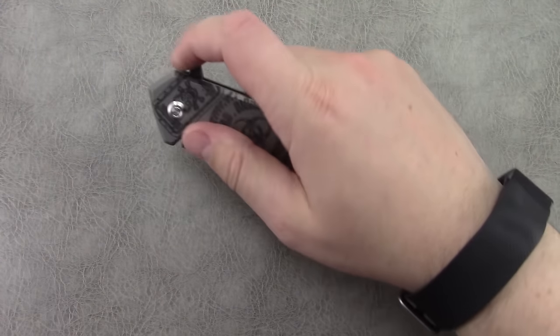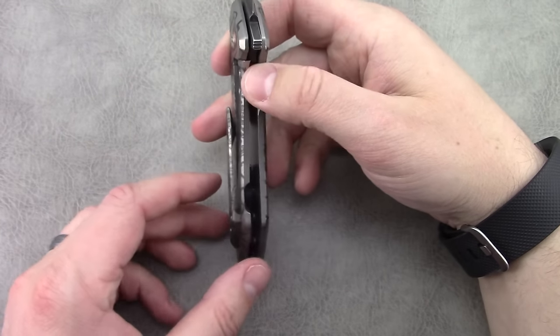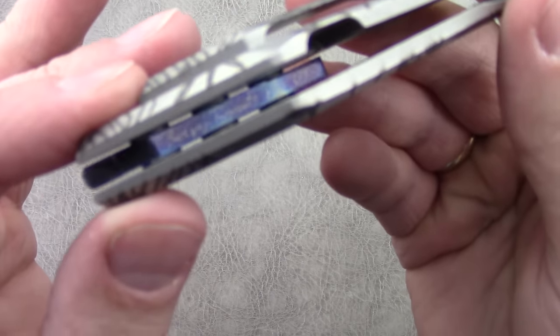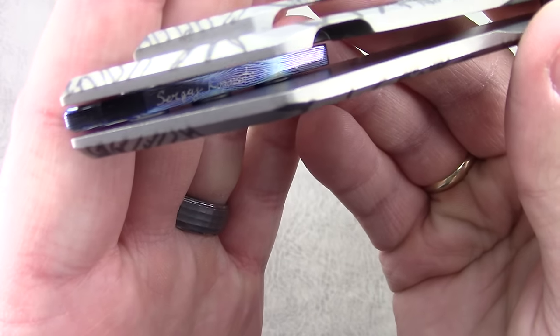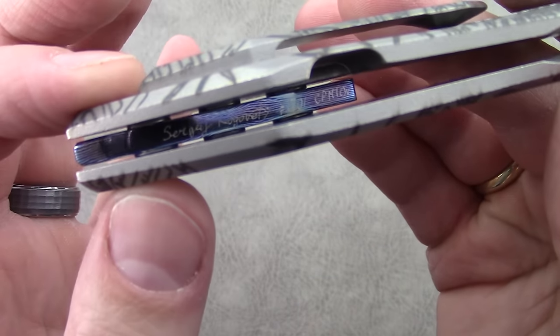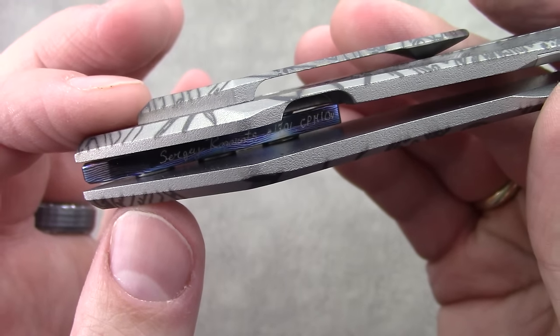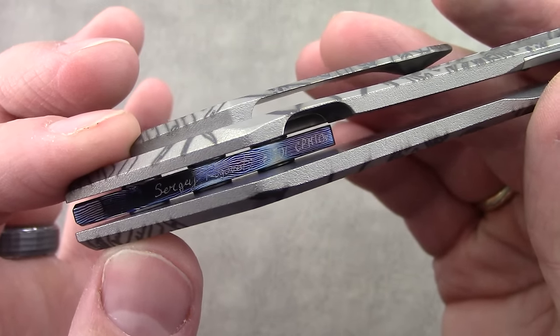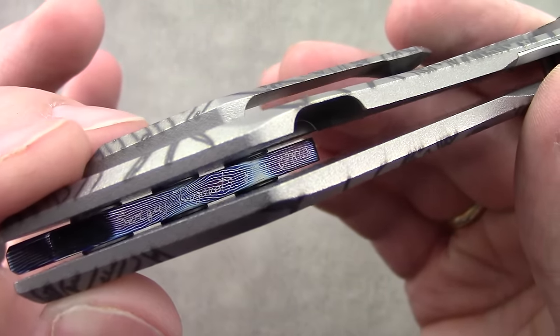This is a new model and this is the first one completed. I think there was one prototype before this one, and then this was the first one that he let go to a customer — a collector, whatever you want to call me. So this is model number 1701. It has his signature as well as the blade steel designation, which is CPM-10V.